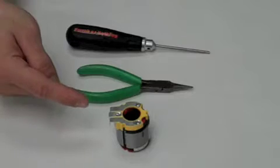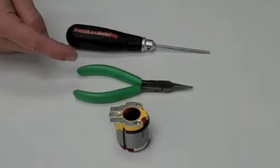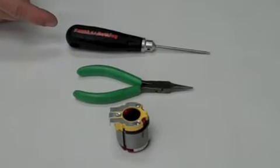For this step, you will need a wound Novak stator, a needle nose pliers, and a 3/32nd hex wrench.